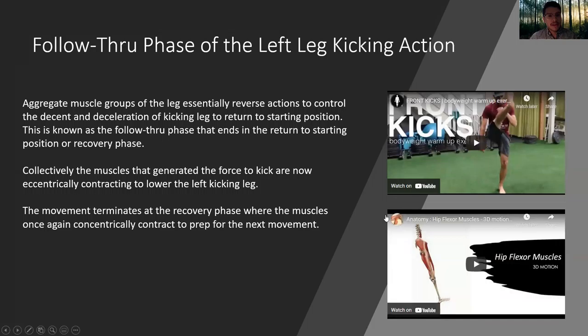Follow-through phase of the left leg kicking action: aggregate muscle groups of the leg essentially reverse actions to control the descent and deceleration of the kicking leg to return to starting position. This is known as the follow-through phase that ends in the return to starting position, or the recovery phase. Collectively, the muscles that generated the force to kick are now eccentrically contracting to lower the left kicking leg. The movement terminates at the recovery phase where the muscles once again concentrically contract to prep for the next movement.